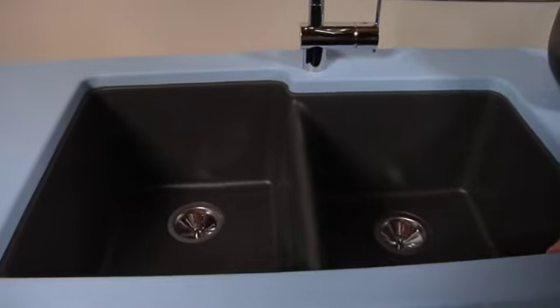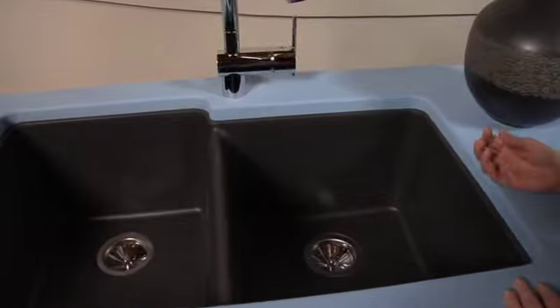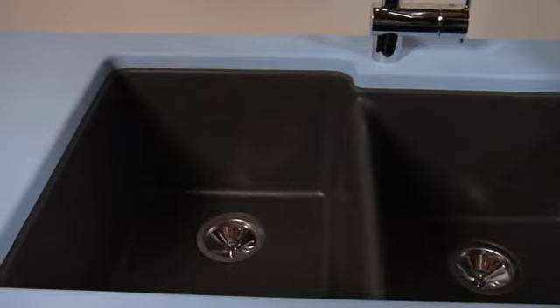One of the things that's great about eGranite is it's such a durable material. It's 100% non-porous. It resists scratching and staining, and it resists heat up to 536 degrees.